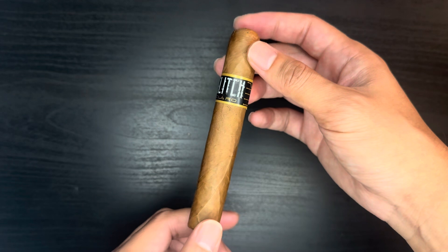It seems like it could be a strong Connecticut because of the blend, but I'm not sure. Let's just cut it and light it. On the foot, a very light barnyard, sweetness, and wood aroma. Nice clean cut — the draw is not as clean as I want at first, but it's better now. A little saltiness on the cold draw, not too bad.